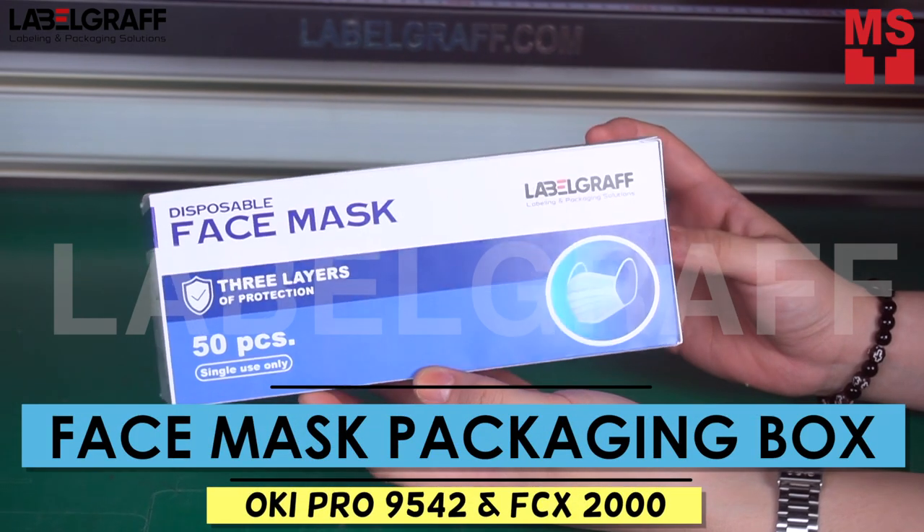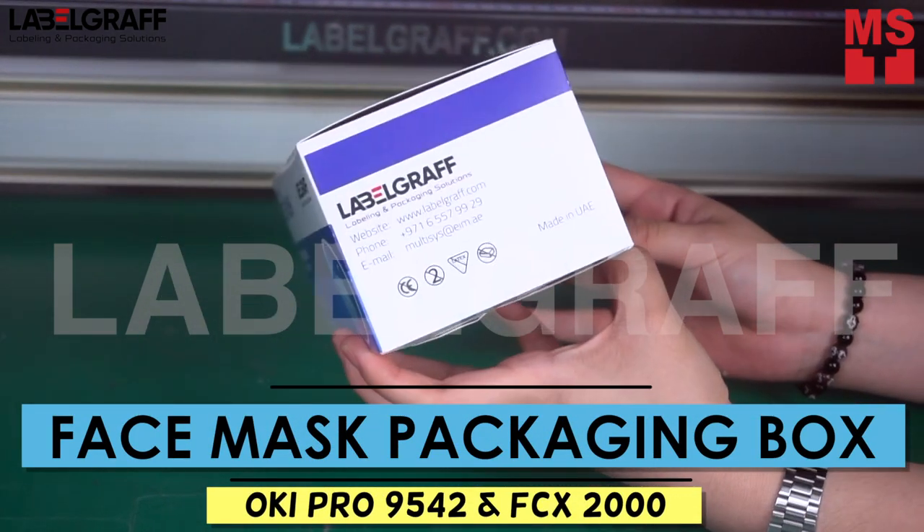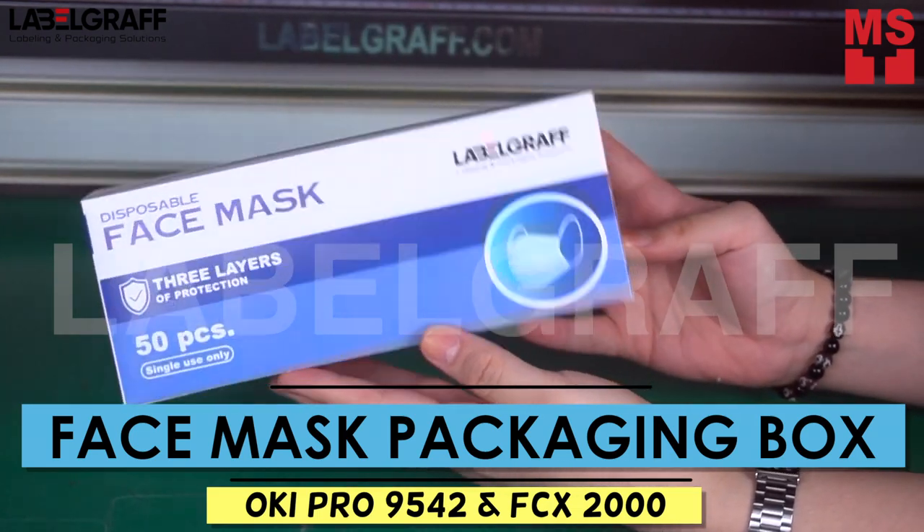In this video, we will show you how to print and cut a face mask packaging box with FCX2000 and Oki Pro 9542.